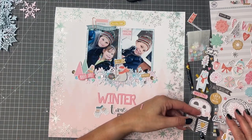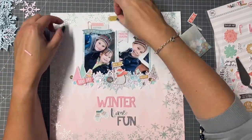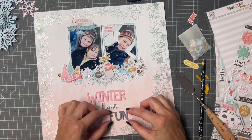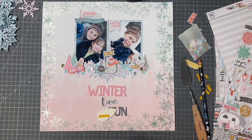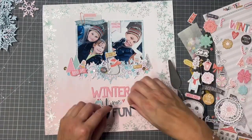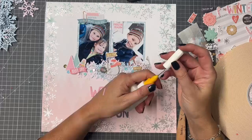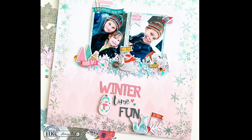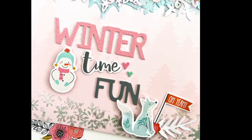I've also tucked some die cuts behind my photos and around the top just to give them a bit more interest. It turns out pretty simple really, this layout — I just really couldn't decide in the beginning what to do about those snowflakes. It kind of goes off on its own when you create a layout. I like having three words for my title — it makes a fun change as I tend to go with a one-word title. I did add that little fox die cut at the bottom because it was so cute, and I really love those little banners.